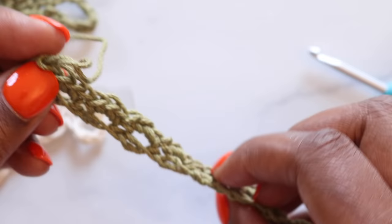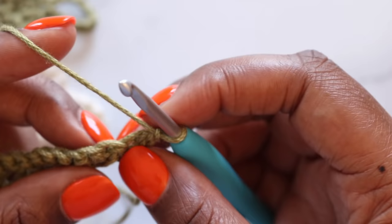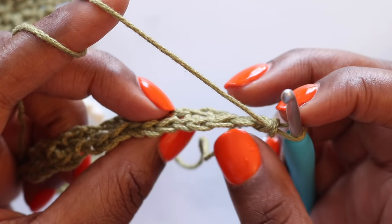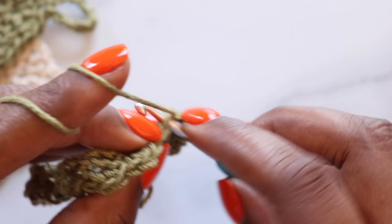Let's move on to row two. To begin row two, we'll chain one and turn our work. We'll single crochet in the single crochet at the base of our chain, which is right here. Next, we have a three single crochet group. We'll want to find the second of those three single crochets. If we look at the top, we can count the V's to make sure we're going in the right stitch. Make sure you've got that second single crochet and place three single crochets there — there's one, two, and three.